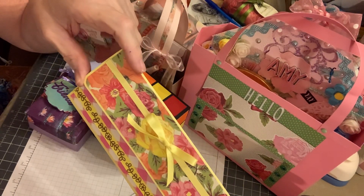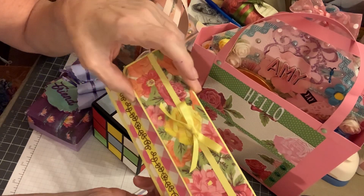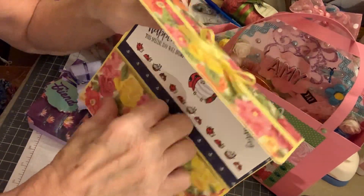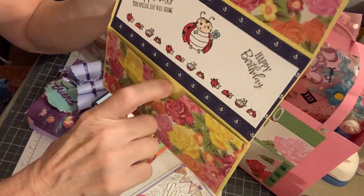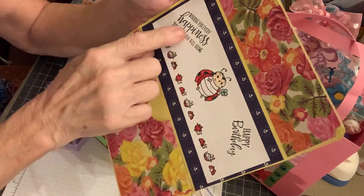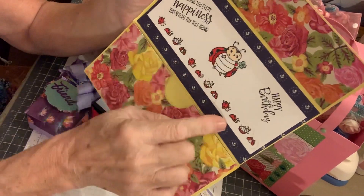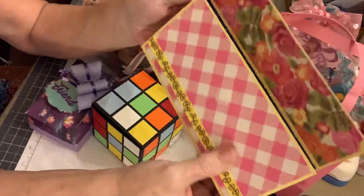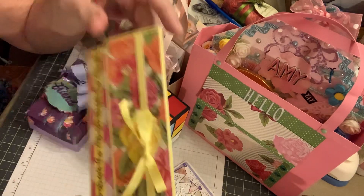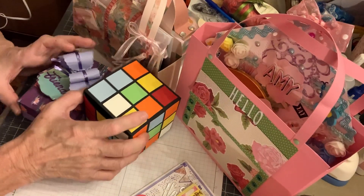It's custom in our house that on somebody's birthday, however old they are, that's how much money they get. So I made this little wallet-style holder — it's got a velcro opening and a little pocket to put the money in. She's gonna like that. It's a Stampin' Up stamp set — 'wishing you every happiness this special day will bring.' It says happy birthday and I colored the little ladybugs. It closes up just like that. This is so simple to make — you can make it in no time.